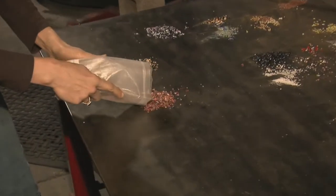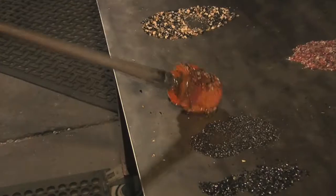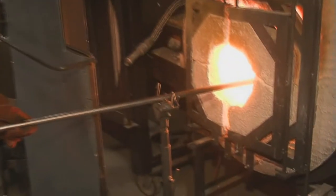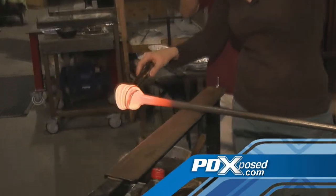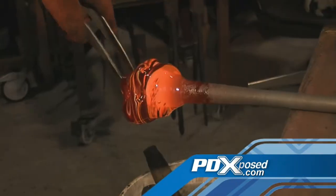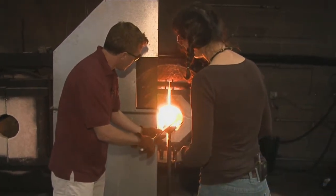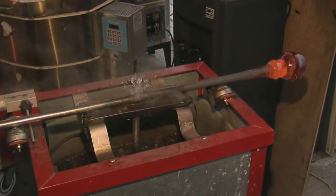Ruby is an interesting color because it actually disappears when it heats up. We have all kinds of swirls — to make the swirls, you're going to be grabbing and twisting like that. Next, I'm going to start your air bubble.